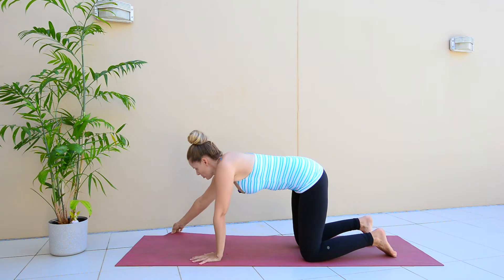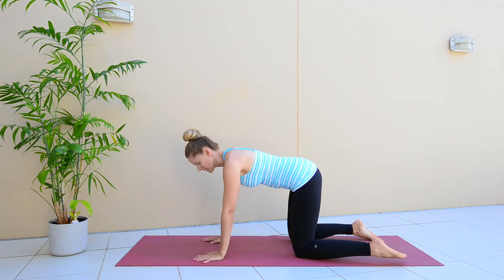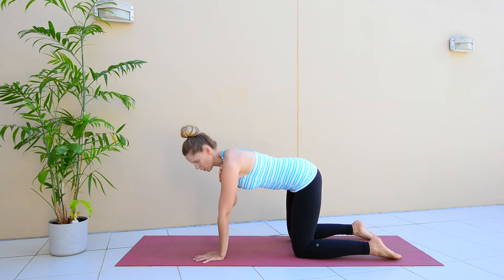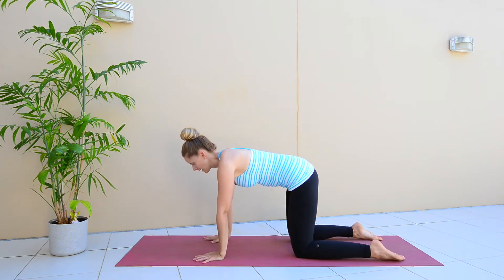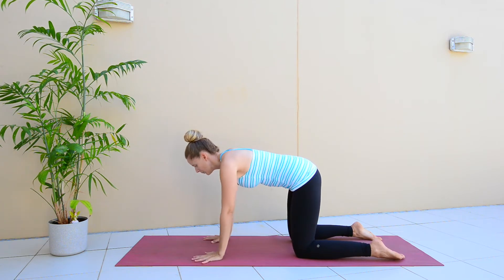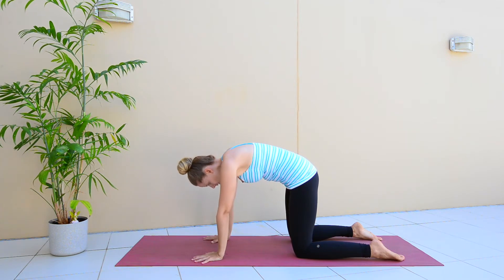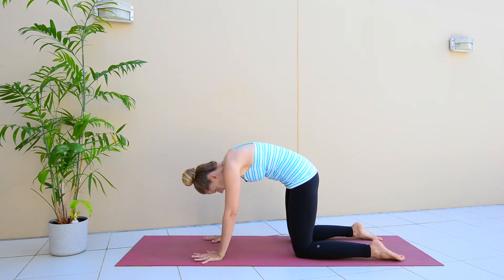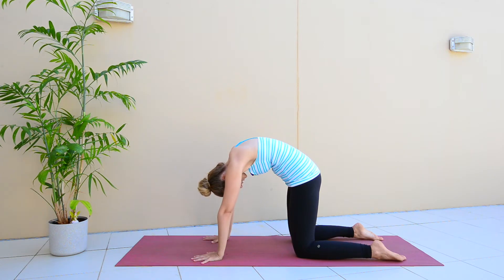We're going to take a nice stretch for the back first. I want you to be with your knees as wide as your hips, your wrists, elbows, shoulders stacked on top of each other. You're just in a neutral spine here, so your back should be relatively flat. What you're going to do is tilt your pelvis, round your spine, and push up towards the sky so you get a nice stretch across the upper back.